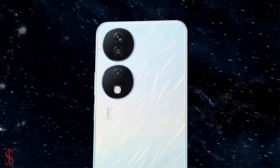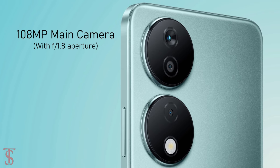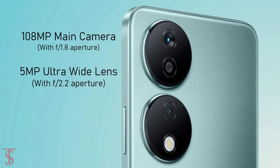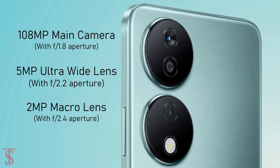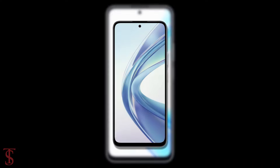The rear camera setup houses a 108-megapixel main camera with f/1.8 aperture, along with a 5-megapixel ultra-wide angle lens with f/2.2 aperture, and a 2-megapixel macro lens with f/2.4 aperture.